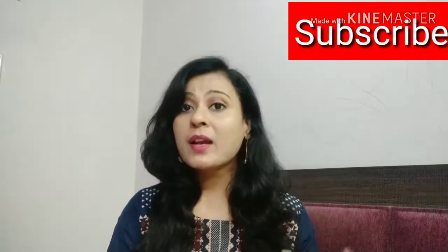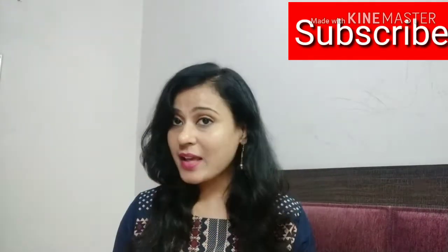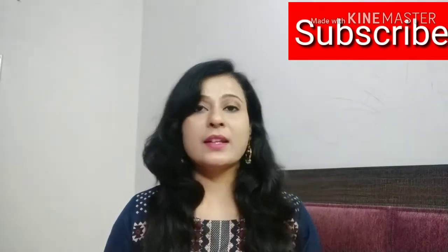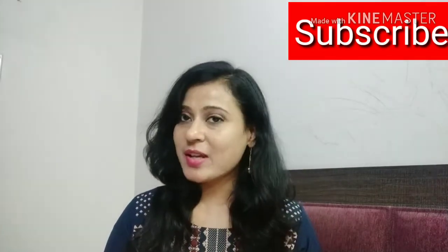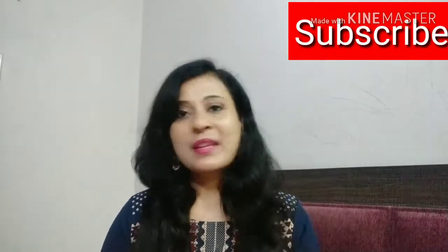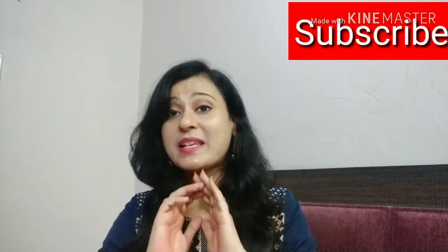I have not opened it until now — I will open it and give you my first impression. But before going to the video, I have a request: if you have not subscribed to my channel and you are watching for the first time, most welcome to my channel. Please subscribe — it is totally free and it means a lot to me.